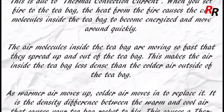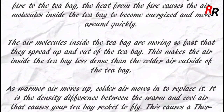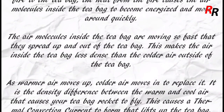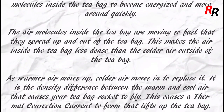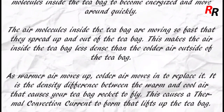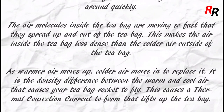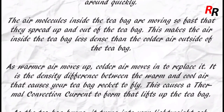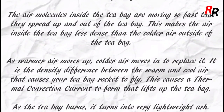The air molecules inside the teabag are moving so fast that they spread up and out of the teabag. This makes the air inside the teabag less dense than the colder air outside. As warmer air moves up, colder air moves in to replace it. It is the density difference between the warm and cool air that causes your teabag rocket to fly.